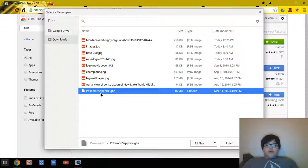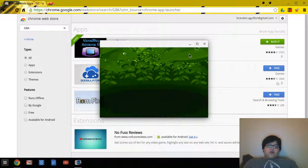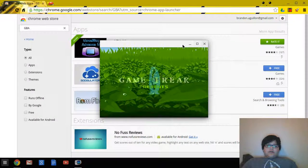This one right here is Pokemon Sapphire, which is a very fun game. I suggest it — it's pretty easy to play on the computer. Hit 'Open' and as you can see it's running the game. It also plays sound. If you zoom it in this will happen — it just stretches and won't give full screen, which is a bit of a downside, but you still get the full effect of playing the game.